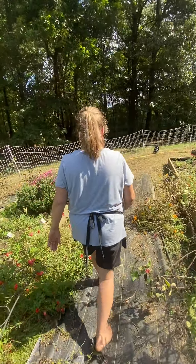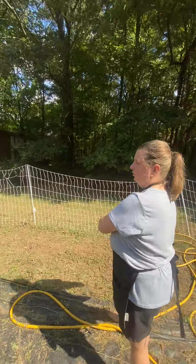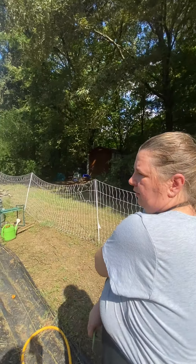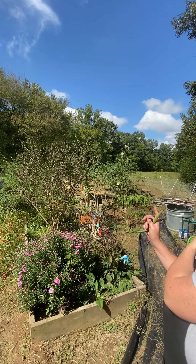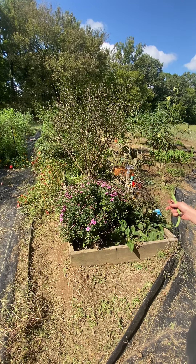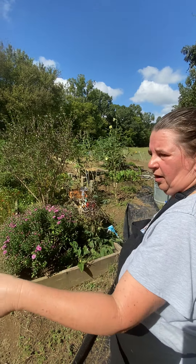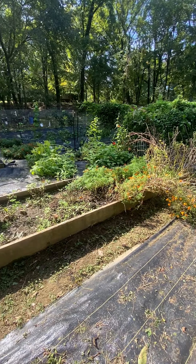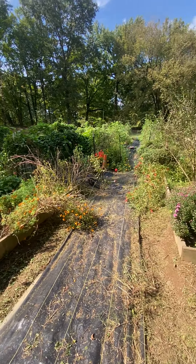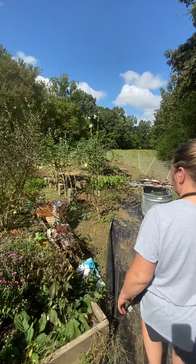So what percentage of everything you plant is edible? Well, the only thing that I plant that's not edible is probably this flower box here — that's just your perennials. And the other flower box over there — most of that is edible as well. Pretty much just the flowers are the only thing that's not edible.